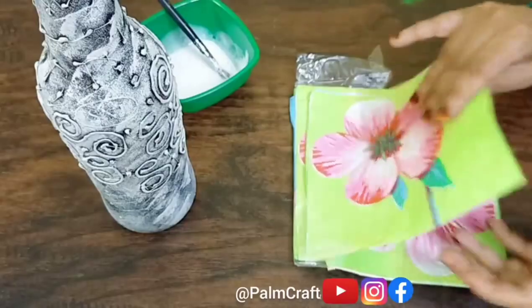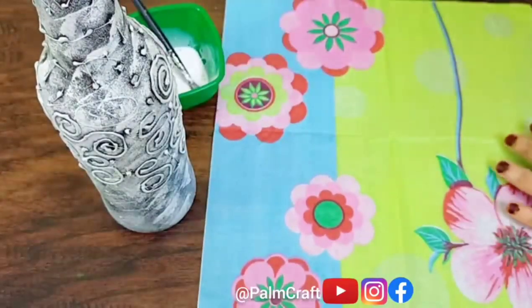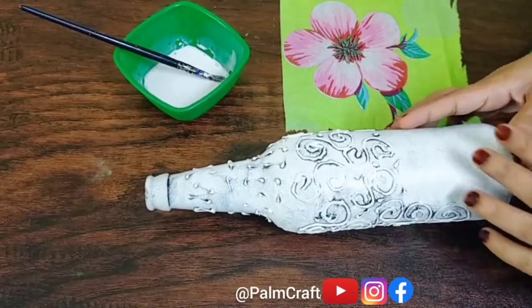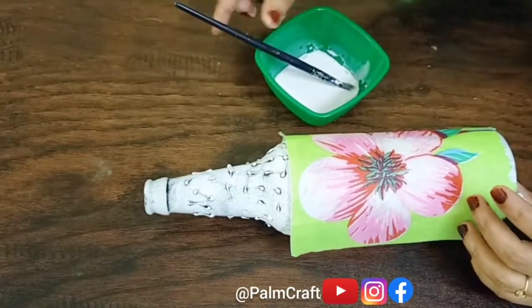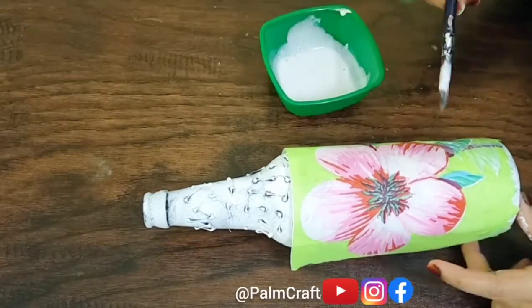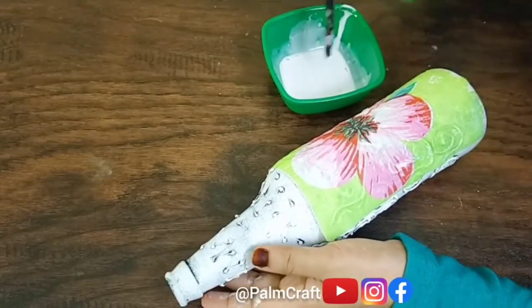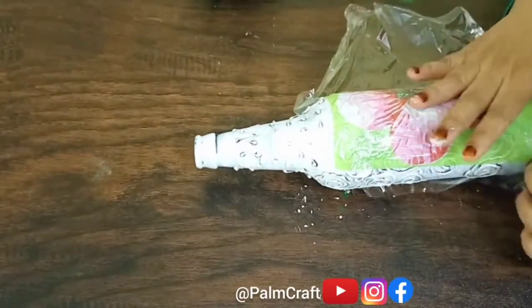You can use a water mix. We have to put a tissue on the bottom. We have to put a bit of a body. Now we have to cut the paint and dry the Fevicol and water mix. Now we have to apply the Fevicol to the bottle.